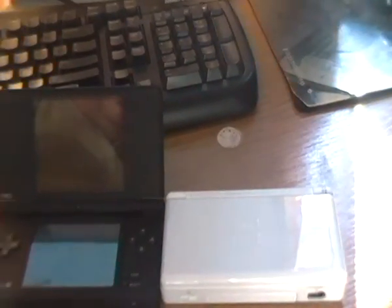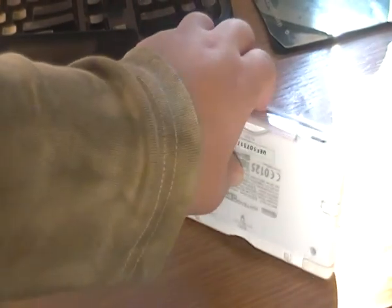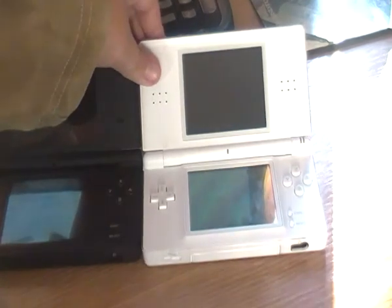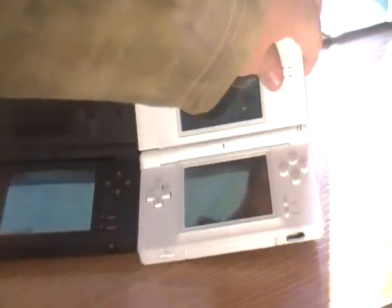Also, the DSi doesn't have the Game Boy slot, but whatever — let's just open the DSi. They changed the power button to be here instead of on the side like the DS.